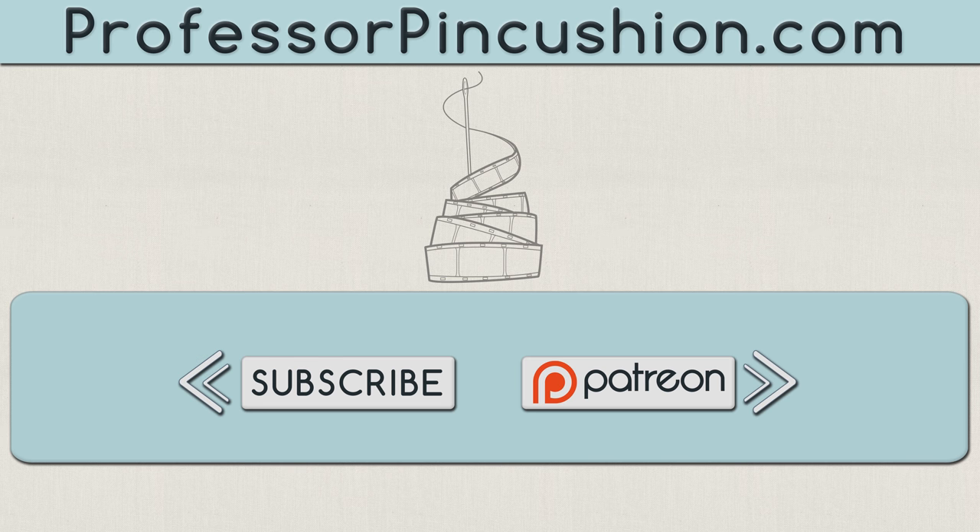We hope you enjoyed this tutorial. Please subscribe to get notified of our weekly releases. Also, check out ProfessorPinCushion.com to view our complete library with well over 350 sewing tutorials. If you would like to directly support us, you can check out our Patreon campaign and earn some exclusive perks. Thanks for watching!